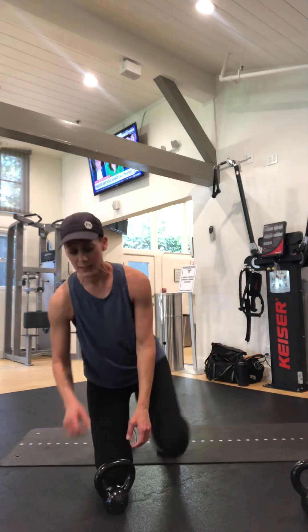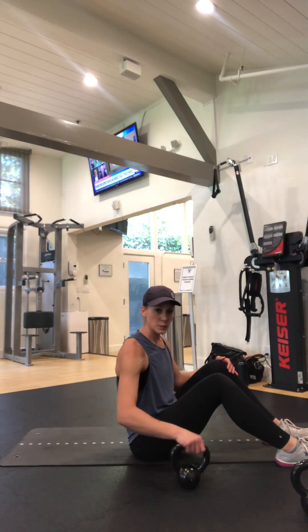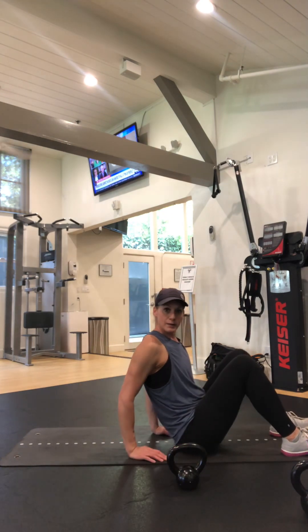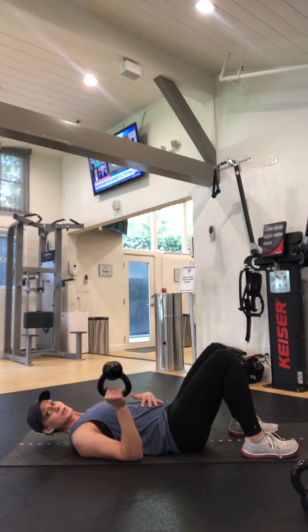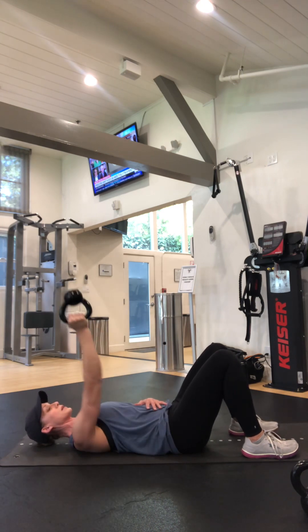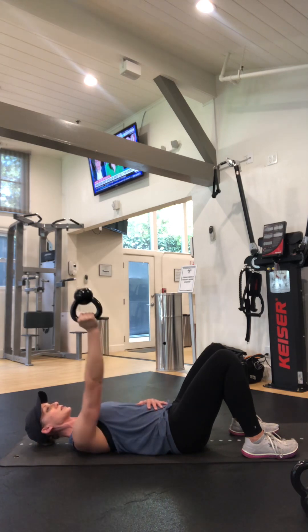We're gonna do a chest press with an upside-down carry. I'm gonna go to the floor — the floor's gonna help support me so I don't overextend anything in my shoulder. Drive your leg back into the floor, shoulder blades are on the floor, and I'm gonna come up. All the way back to the floor — two, three, four, and there's five.